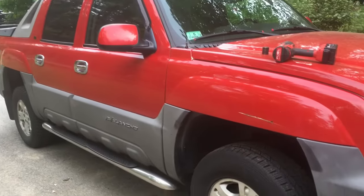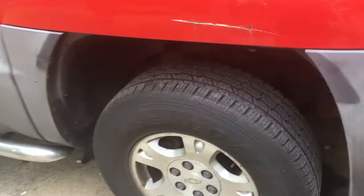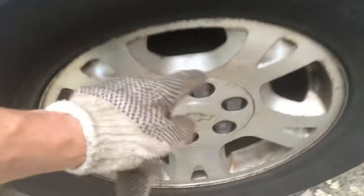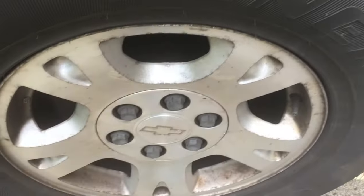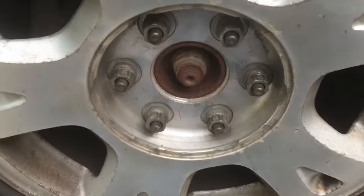Today we have my 2005 Chevy Avalanche, which is a really crappy truck — well, this version is. You can see the brake is basically stuck on, and if you touch the wheel you obviously can't feel this, but the wheel is absolutely smoking hot, so I just pulled those things loose.